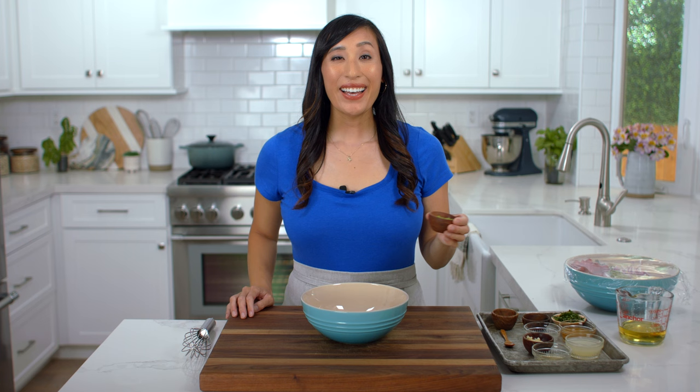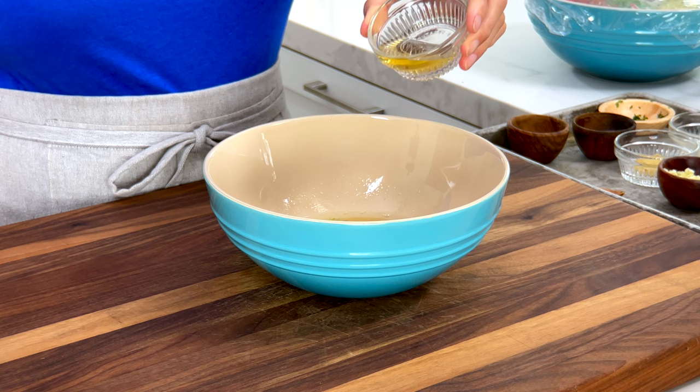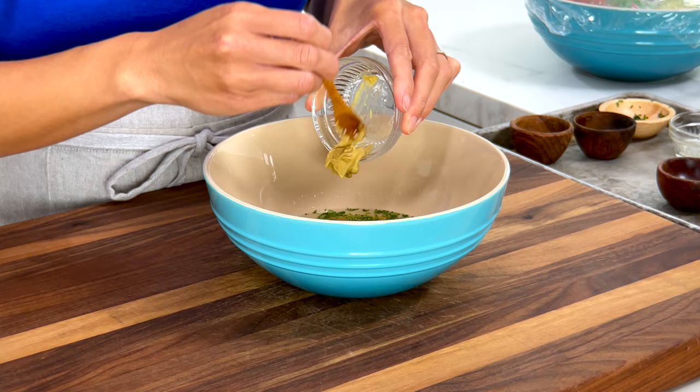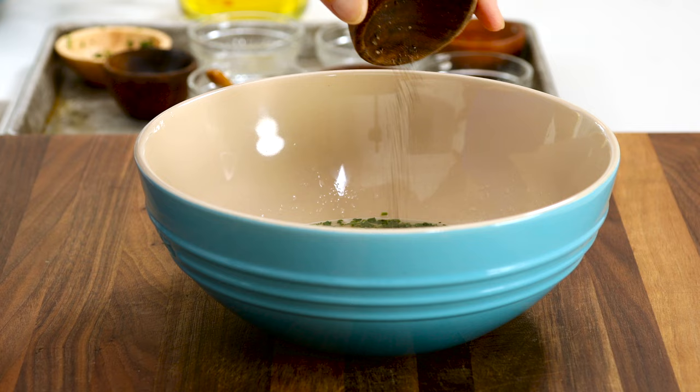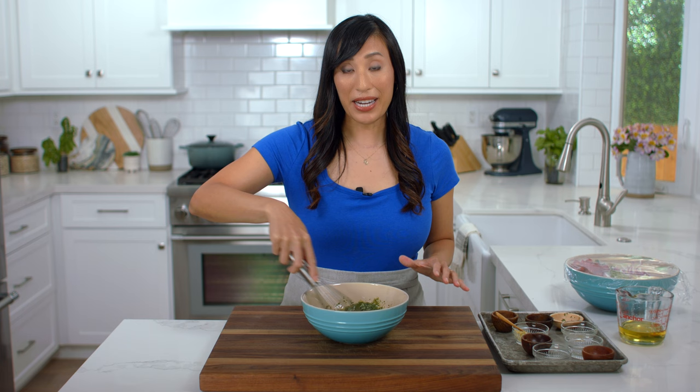Add one teaspoon of lime zest, a quarter cup of lime juice, two tablespoons of honey — this adds a nice sweetness, but you could also use maple syrup — two tablespoons of chopped cilantro, one tablespoon of apple cider vinegar, one teaspoon of minced garlic, one teaspoon of Dijon mustard, a half teaspoon of kosher salt, and a quarter teaspoon of black pepper. Whisk this all together until the sugars and seasonings are dissolved. The Dijon mustard and honey act as light emulsifiers, keeping the dressing more stable and preventing it from separating.